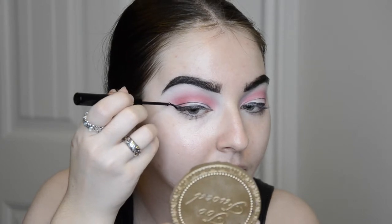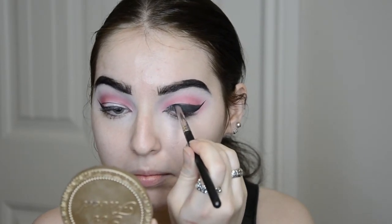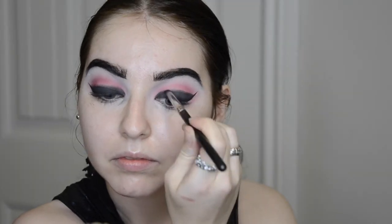I did some practice strokes with my eyeliner just to map out where my lid ends and my crease starts, doing kind of a winged liner. Then I'm going in with a MAC pencil brush using the color Bulletproof from Sugarpill, right where I put those practice stroke guidelines. This honestly just makes your life so much easier because you don't have to constantly guess, and it saves a little bit of time too. I'm just going to soften that edge a little bit with that same brush as well.